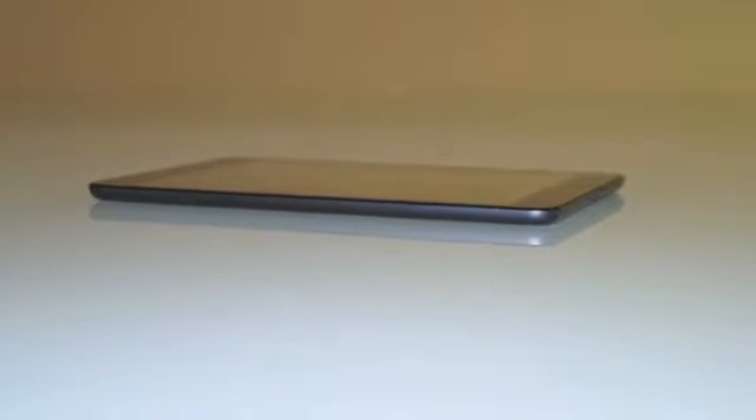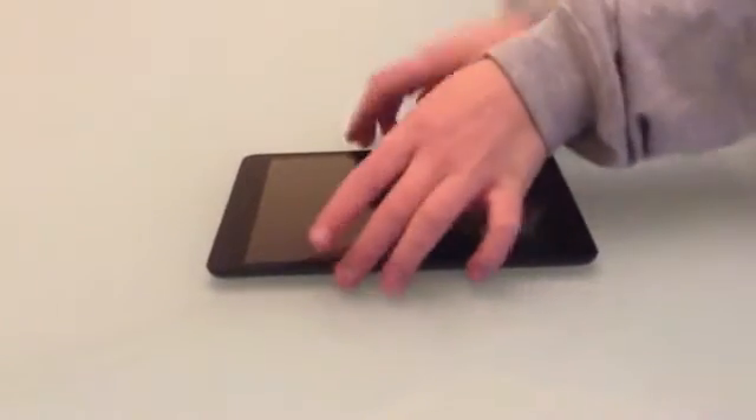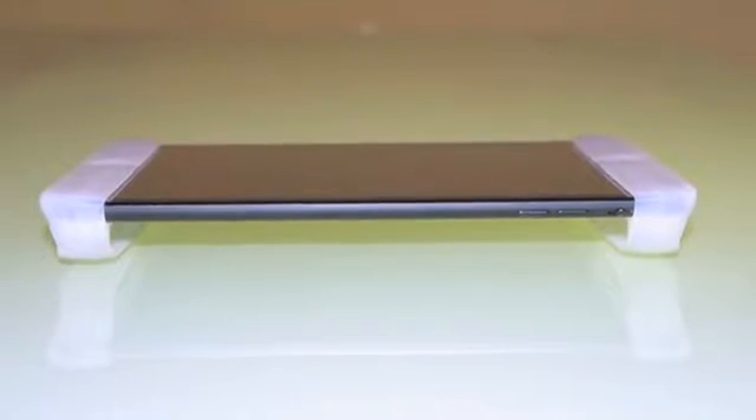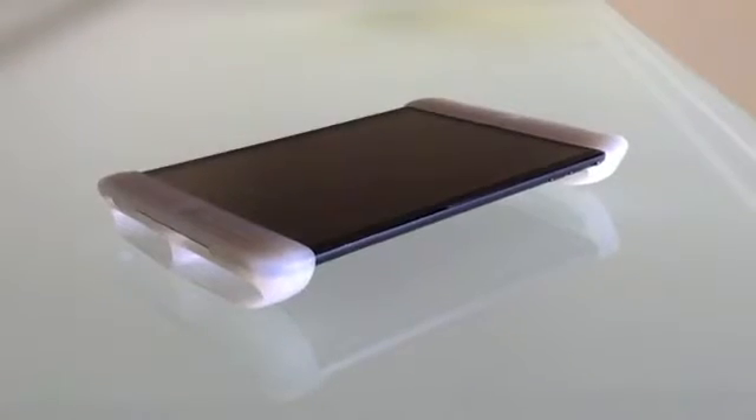Picking up your iPad from a flat surface is not always easy, especially for younger kids and elderly people. The gripper keeps the iPad elevated off the surface, making it very easy to pick up and keeps it safe from accidental spills.